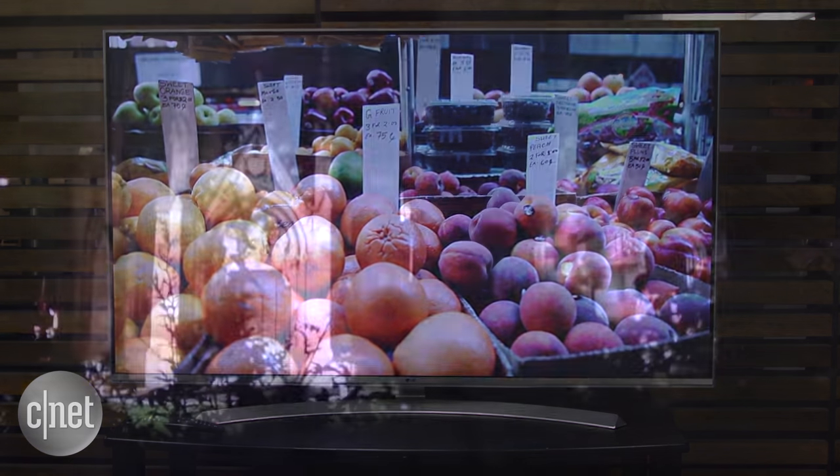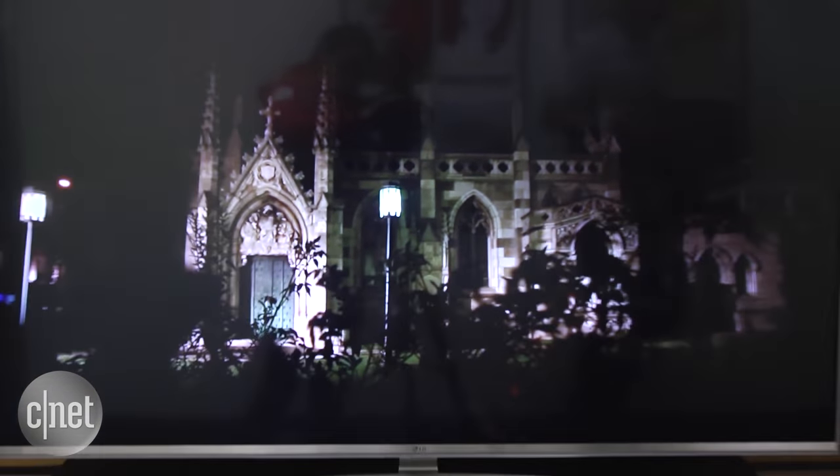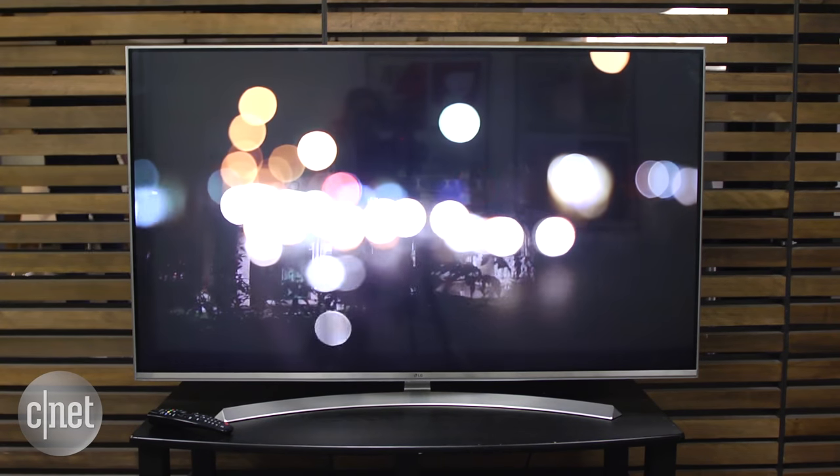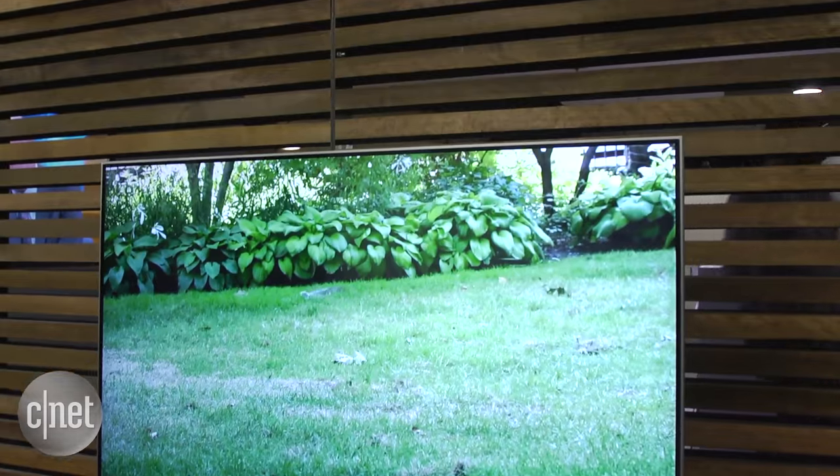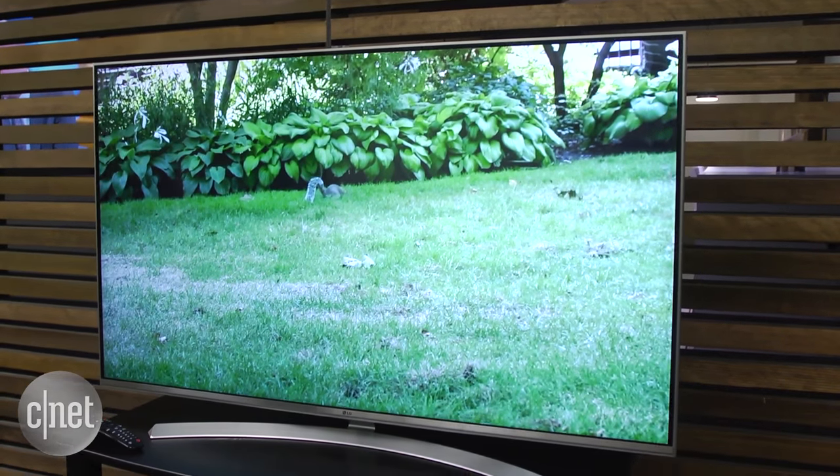It produced a lighter shade of black with more blooming, or stray light, so overall contrast and punch was worse, whether watching standard or HDR video. Color and bright-room performance were very good, but not good enough to best the competition.